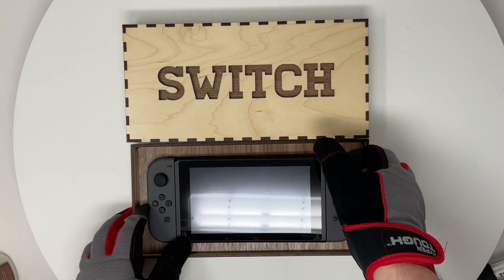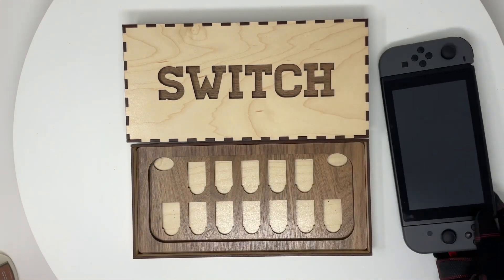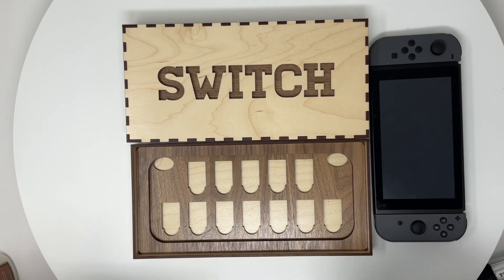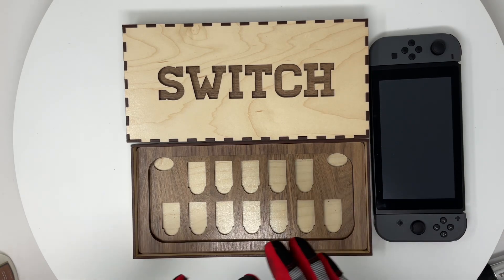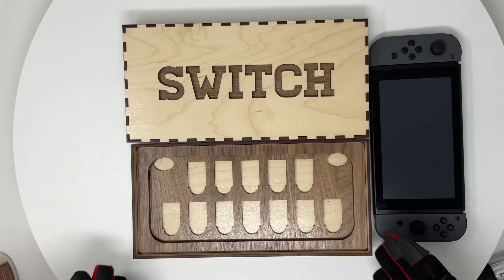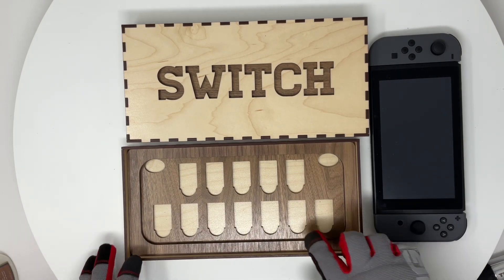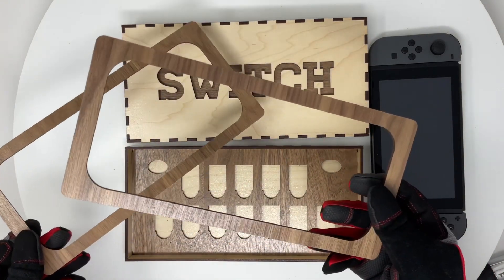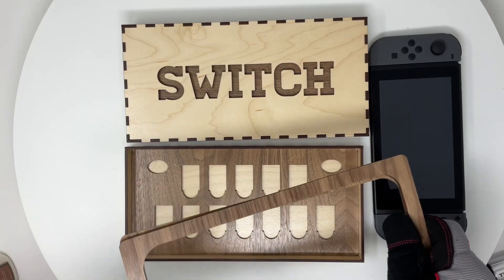When you take your actual Nintendo Switch out, there are three layers on the inside. You can add or remove layers as you need to, depending on how you like the fit. Just keep in mind that the inside lid of the top lid will raise or lower, and you may have a gap that shows if you add too many. For mine, I have three layers.